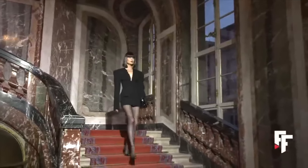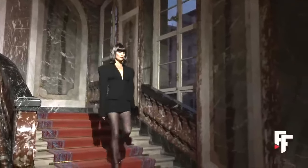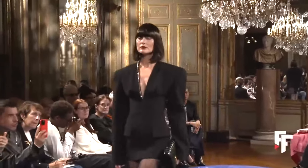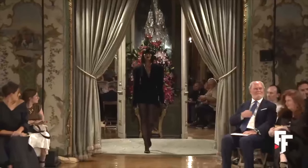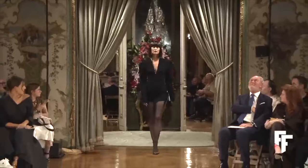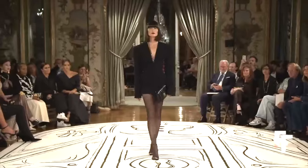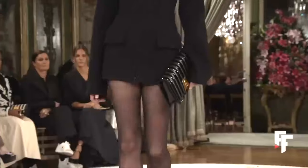Bonjour et bienvenue, this is Lama Delice and welcome back again to my channel. In today's tutorial, we are about to embark on a style adventure as we recreate the patterns for a chic little black dress inspired by the latest ready-to-wear collection from the prestigious house of Schiaparelli.